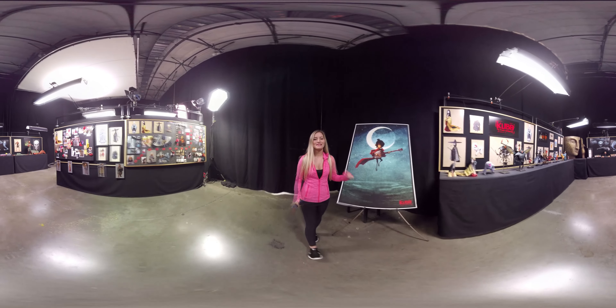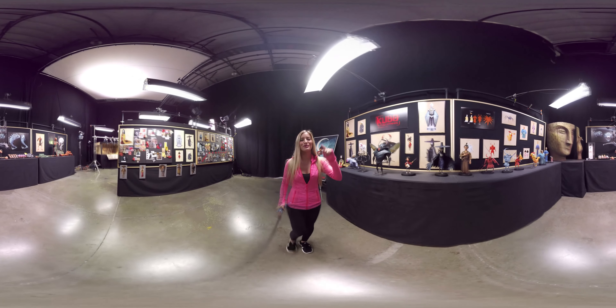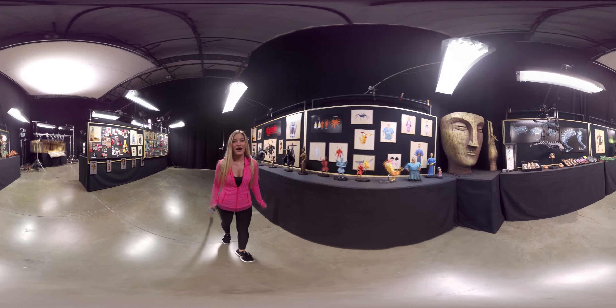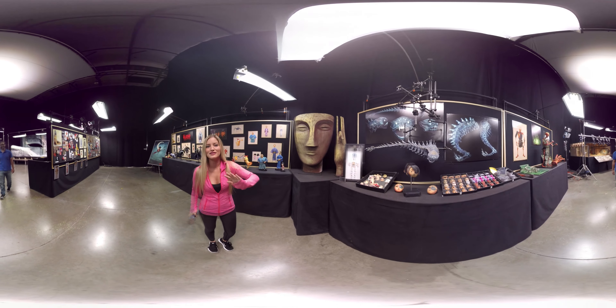Hey guys, how's it going? I'm so excited because today I'm at Laika Studios and we're getting a behind-the-scenes 360 tour of their studio to show you guys how they made their new film Kubo and the Two Strings. I'm going to be meeting with one of their animators right now so they can give you a little more detail on how they made this, because it is awesome.